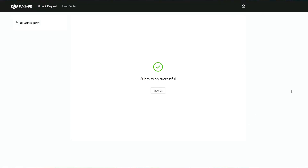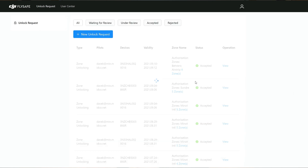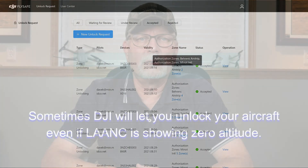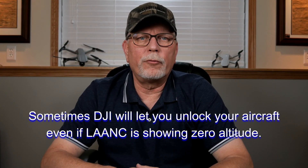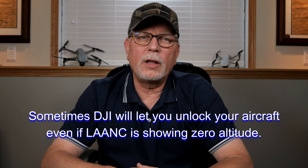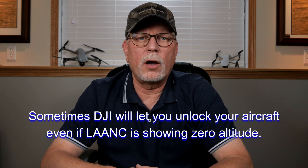Before we start, there are a couple things I want to mention. Just because you get a DJI unlocking request doesn't mean that you're okay to fly in that area. Here in the States, you should first check on your local rules, if any, and with LAANC to make sure that you are compliant.